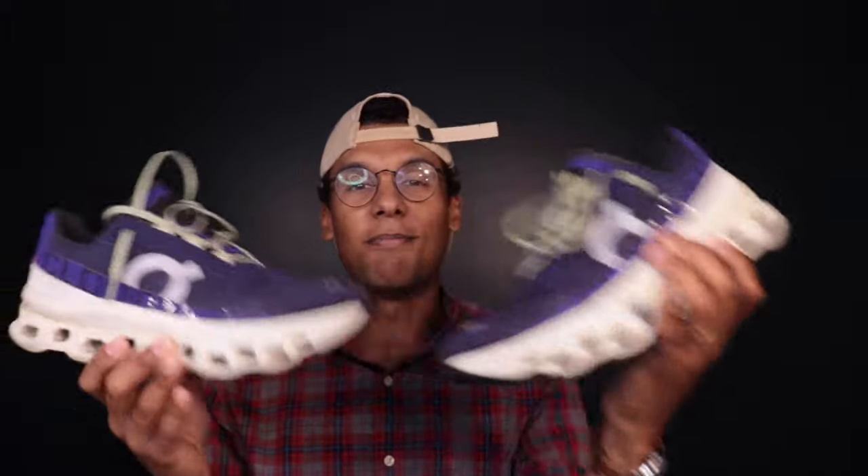Next up is the long run shoe, and from On that is going to be the Cloud Monster. This is one of my favorite shoes for relaxed long miles. The pods paired with the plastic speedboard give it a really nice poppy feel — you don't need to pick up the pace, but it makes slower miles a lot more fun. I did my first ever 16-mile long run during marathon training in these last year. I can't recommend it enough for long slow distance. It's not going to be as poppy as something like the Adidas Boston 12 for tempo efforts, but for those two-hour sessions where you're just getting out there and moving, the Cloud Monster is a beauty.